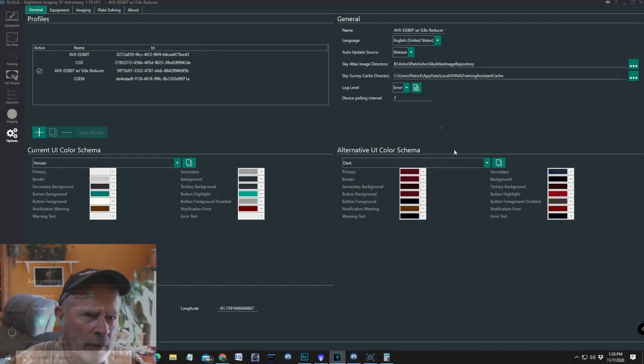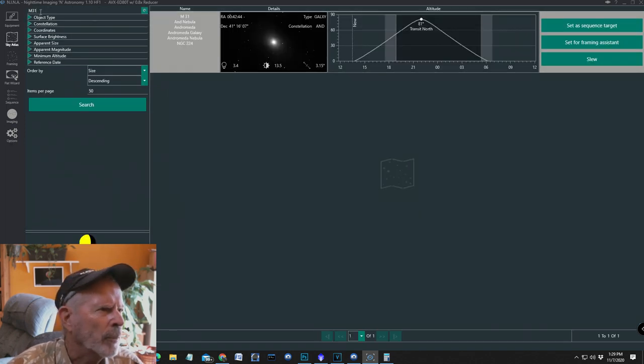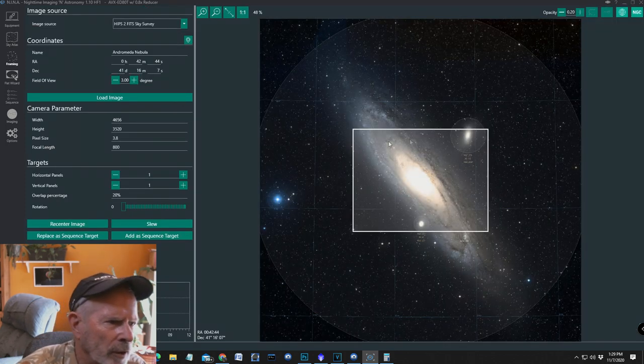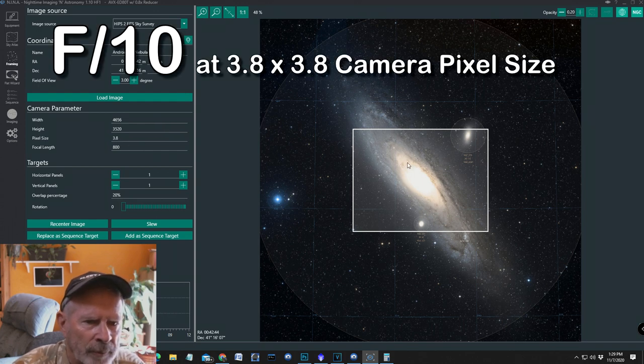Let's go upstairs and take a look in NINA at the different views you would get with different f-ratios on your telescope. Let's go into NINA, set up the viewing size by going into the Sky Atlas, click on M31, type in M31, and search. Then set for framing assistant. There you can see this is an f10 focal ratio.